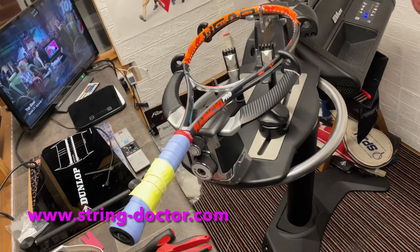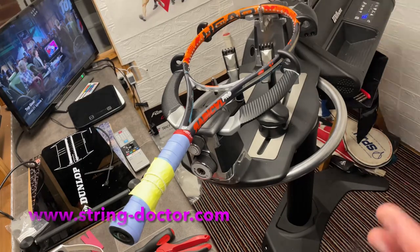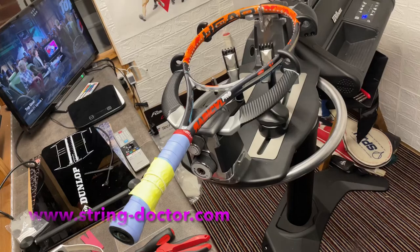Now if you're using a set for tennis, that set is normally about 12 meters, maybe a little bit more or less. Roughly speaking, the average tennis racket takes about three and a half long arm spans — wingspan basically. Three and a half wingspans will do pretty much all the mains and you'll have plenty left over to do the crosses as well.